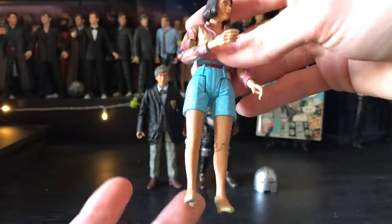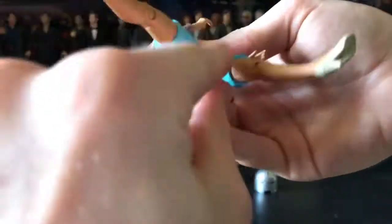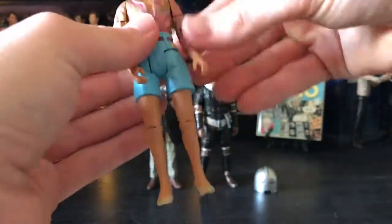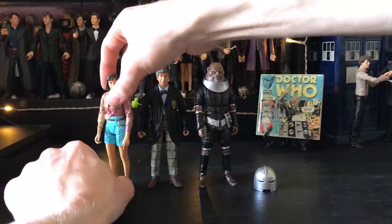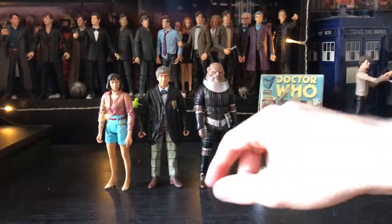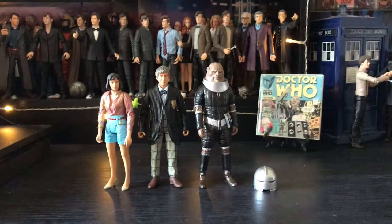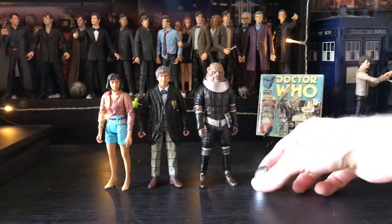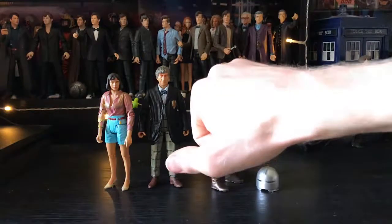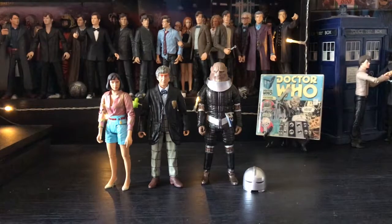My only concerns are with my Peri figure because her leg I think has some sort of hindrance — I don't want to push that, so just beware if your figure's not moving. If it can stand, I wouldn't really push it too much. On the Second Doctor and Group Marshal Stike there are some hindrances to getting the legs out in terms of sculpts. But the articulation is standard for the classic range, which is good.